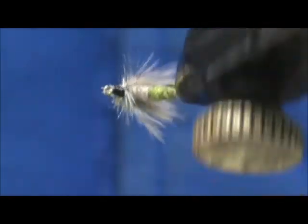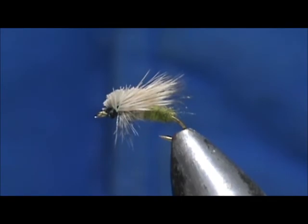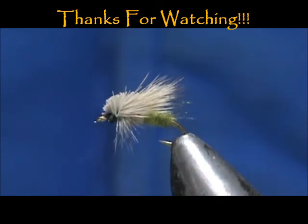Hope that you learned something from this video. Hope you'll subscribe to my channel. Please refer me to your friends, leave comments, questions, suggestions, and most of all, thank you very much for watching my videos.